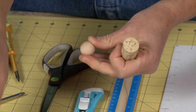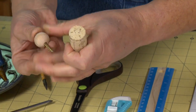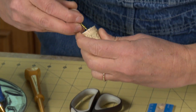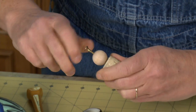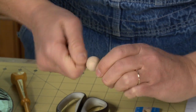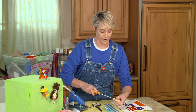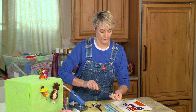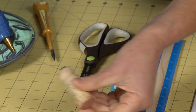Then I'm going to take my bead and slide my zip screw right through, and place it right there in that hole. I'm going to turn it with my fingers. Now if you've got a Phillips head or regular screwdriver, this is the place to use it. I'm just going to screw that down so it's nice and tight.